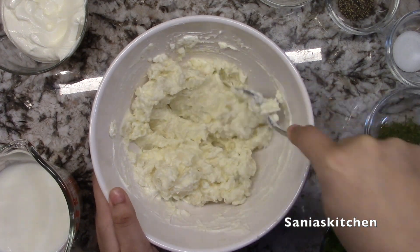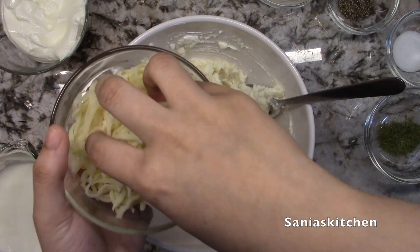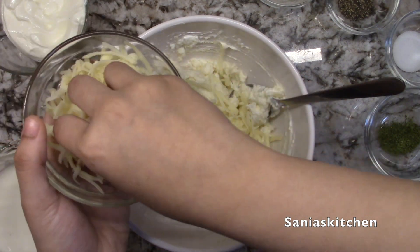I didn't add all the ingredients that I took out in the beginning because I was not sure how much potato I could get out. You can add more or less of any ingredients you like.